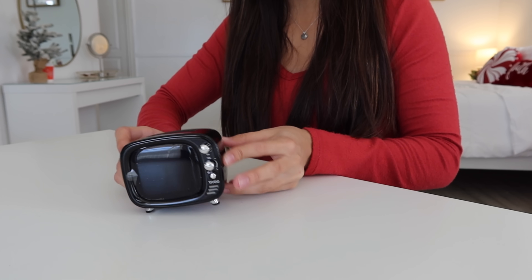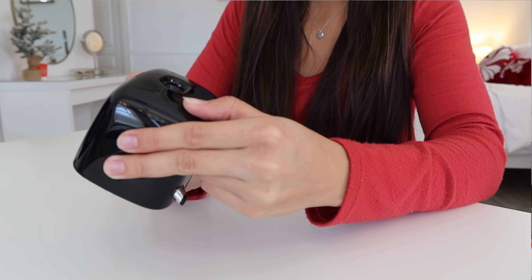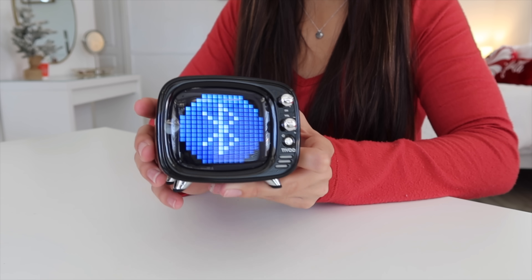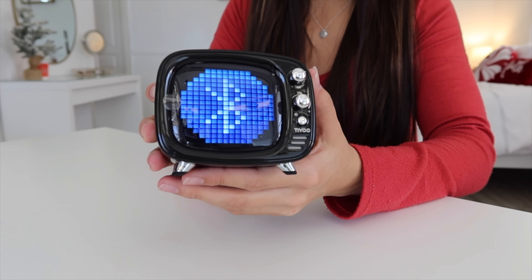This is a heavy box. I am so anxious to try out this little mini TV, so let's go ahead and turn it on — the power button. It actually works.